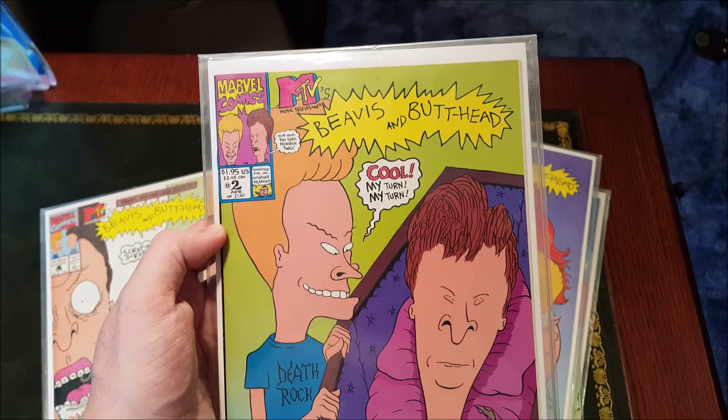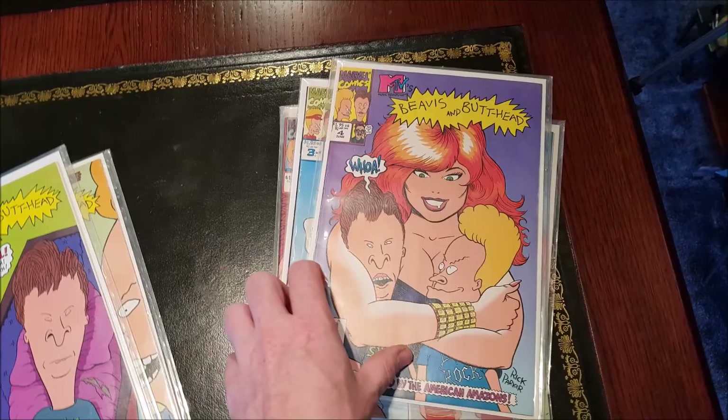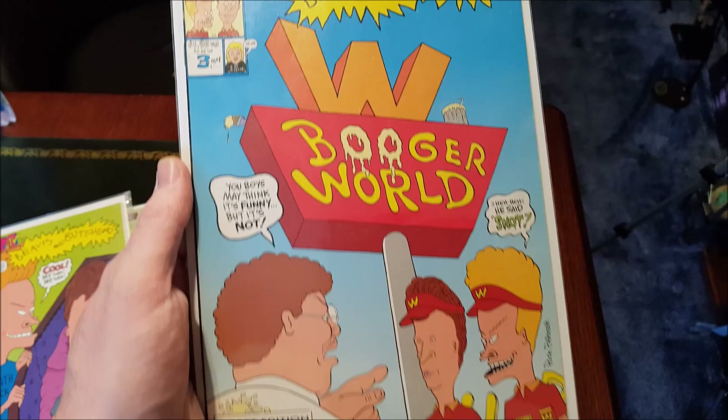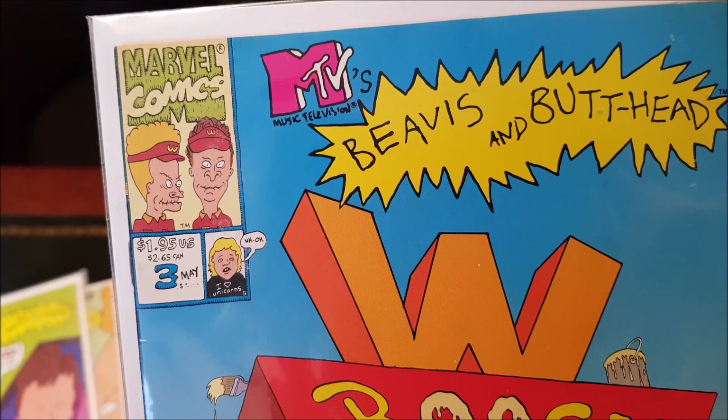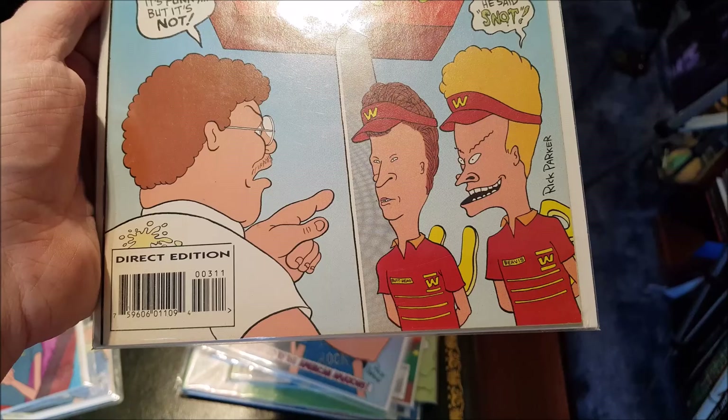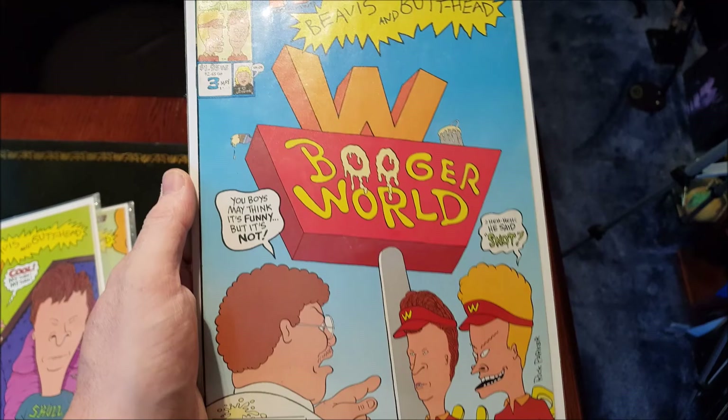I love number three. Oh actually, that's number four — got them in the wrong order. Come back to that. Burger World — I remember this one. Something about issue three was quite tricky; I think I just missed it and they were sold out, then he managed to get me one in. I was panicking because I really wanted to get issue three.